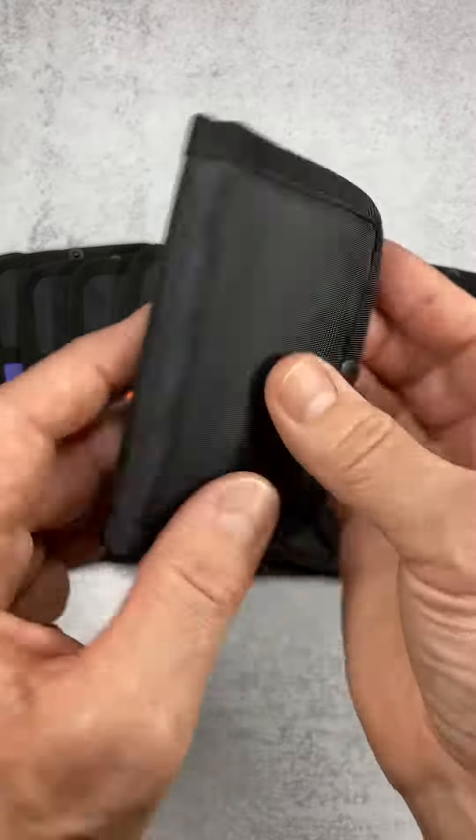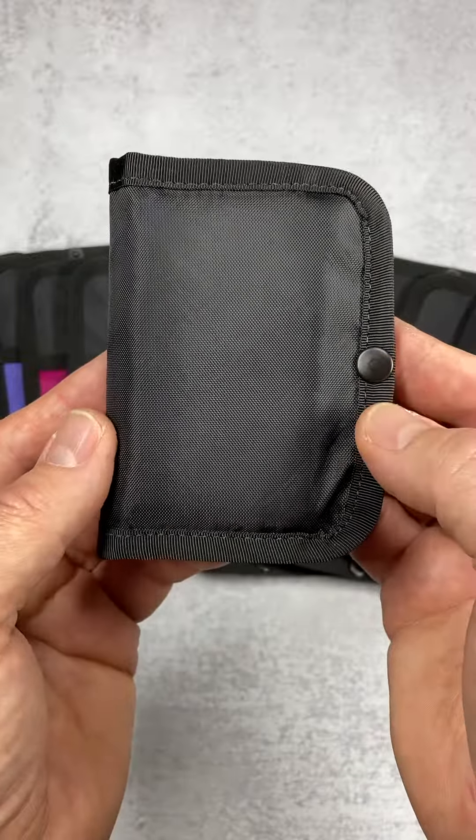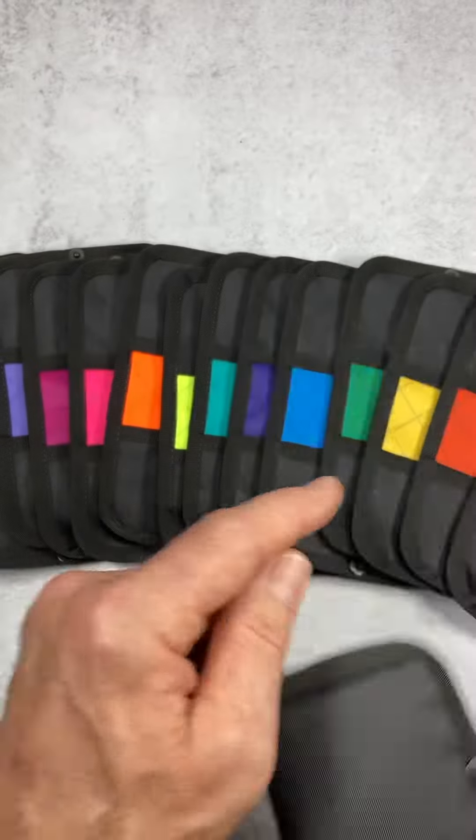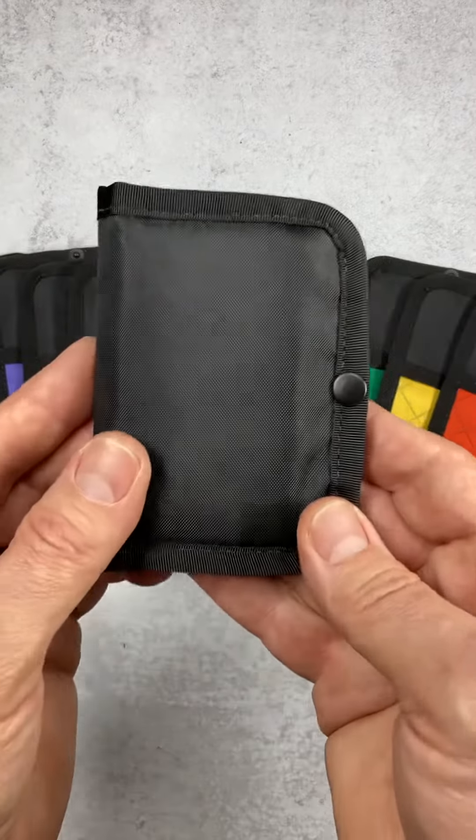The material is our new EPX 200 sailcloth from Challenge Outdoor. The wallet is available with a black exterior and a variety of color accents on the interior.